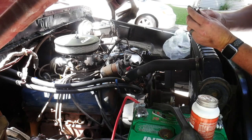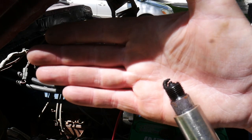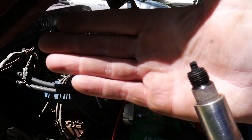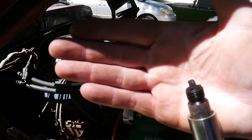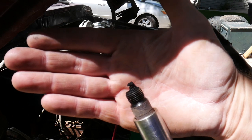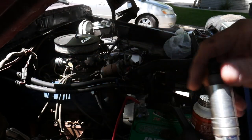That one's got a lot of buildup on it — lots of carbon. I actually touched it and some of it fell off, so it looks a little better than when I first pulled it out, but that thing was corroded pretty nasty. It's a good thing we're replacing them.